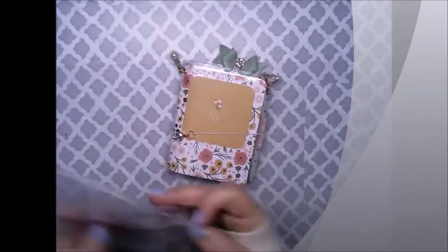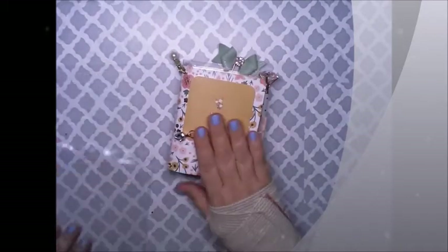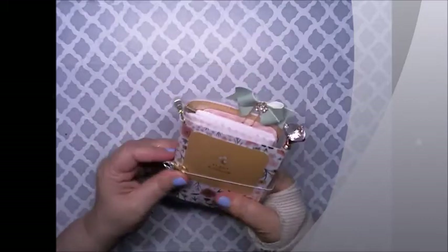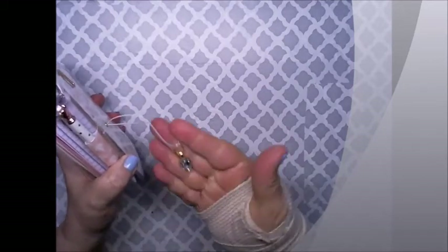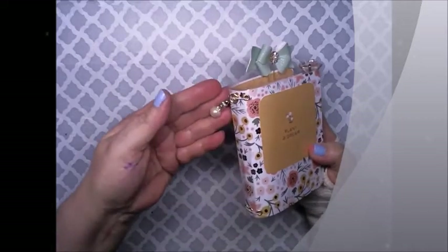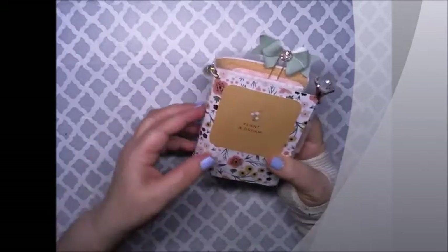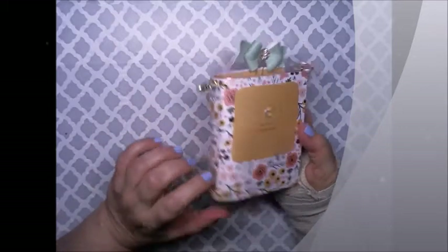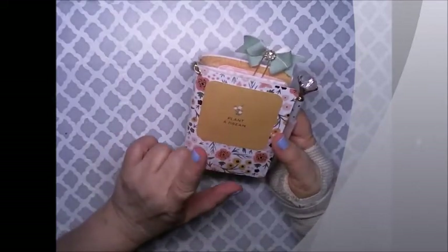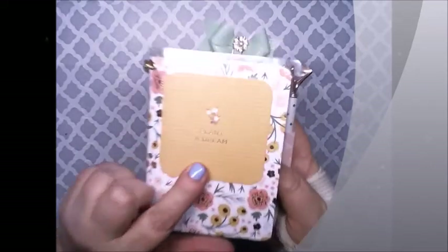I think this is really cute. I want to make some of these myself. So we have the elastic with a charm on it. Over here we have another little charm, which is kind of cute — I like that. She made this with scrapbook paper and it has 'Plant a Dream' for the card here.